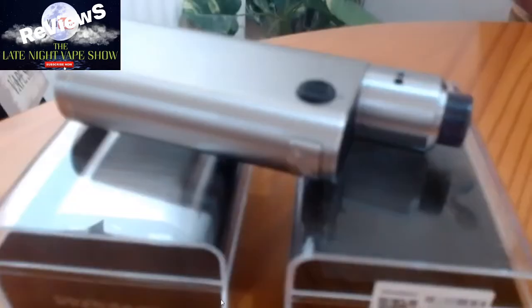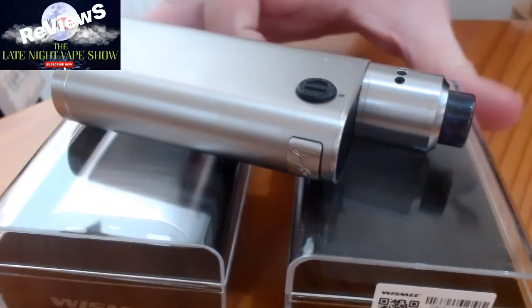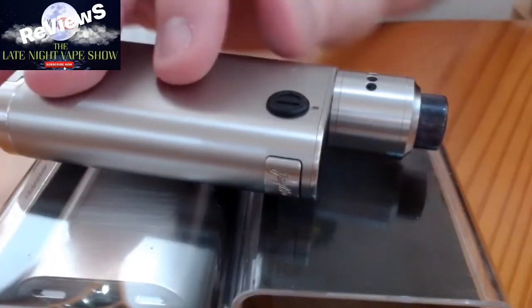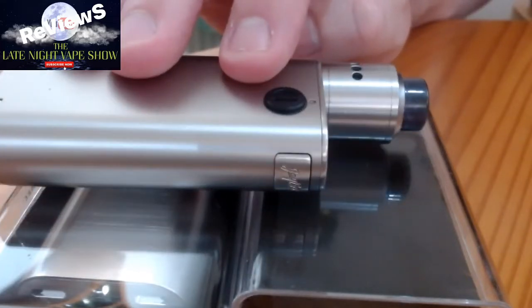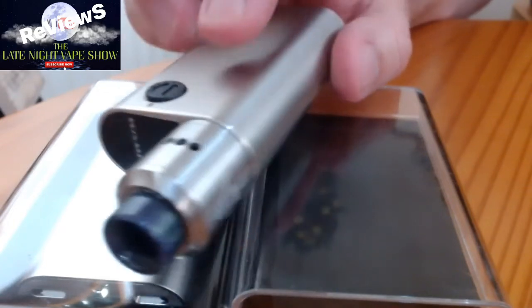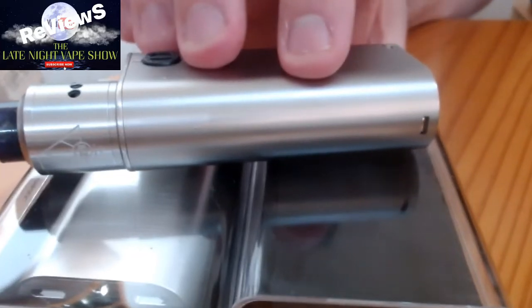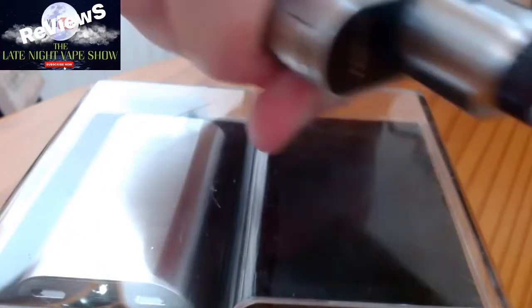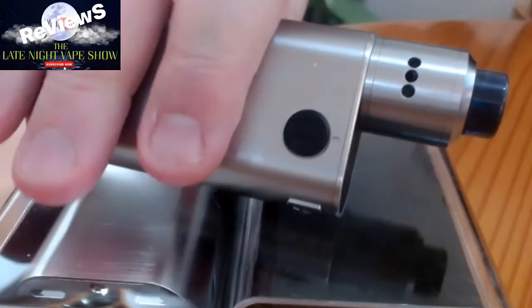I'll put the camera down so you can have a look and see what you think of it. On the top I've got the original Goond which just happens to fit in there just right — it actually looks like it's been made for it. Really good construction, it feels robust. It doesn't feel like it's going to break if you drop it.